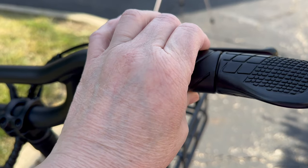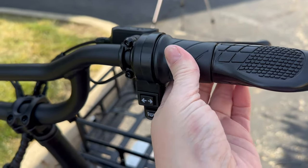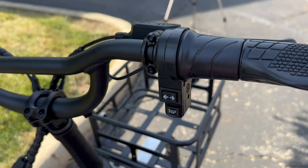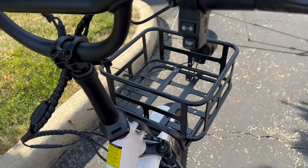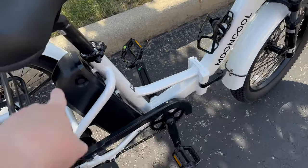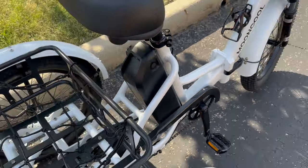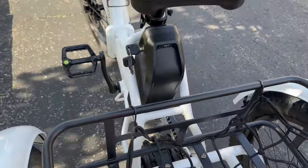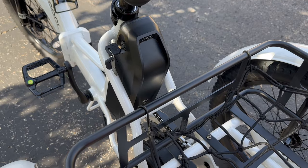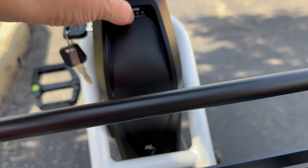If you want to just drive, you twist this as you're pedaling and it will take over — you hold it and it will just drive you around; you don't even have to pedal. It comes with a water bottle cage, and the battery back here comes out for charging if you want. You also get two sets of keys, which lock and unlock your battery.